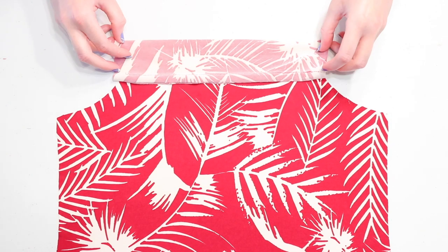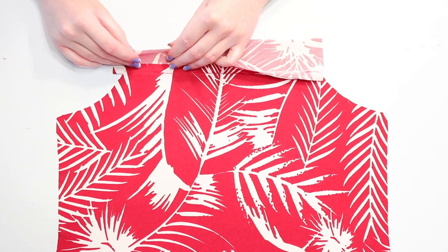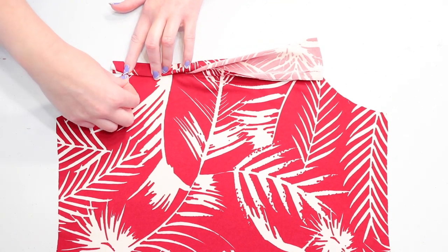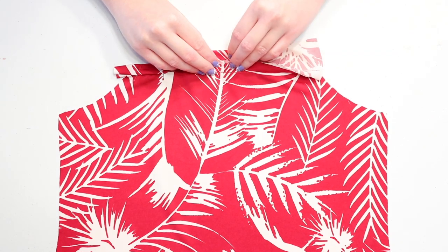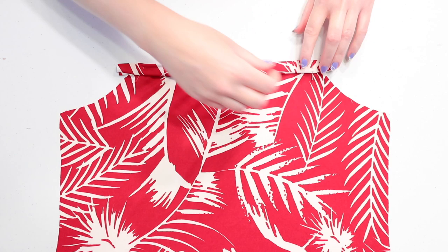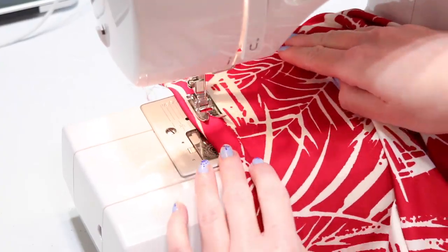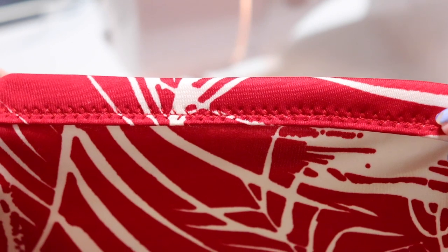When you're done, turn the bodice right side up. Bring the strip up so it sits above the bodice and hold the seam allowance in place on top of it. Fold the top of the strip down about a half inch, then fold it down again so it covers up the seam allowance and stitches completely and pin it down. Then continue holding that seam allowance in place and double folding the strip down along the whole top edge, smoothing out each section as you go so the binding lays neatly. Sew close to this bottom folded edge to secure it, and now you have a nicely finished edge. Trim the extra binding off so it lines up with the armholes.